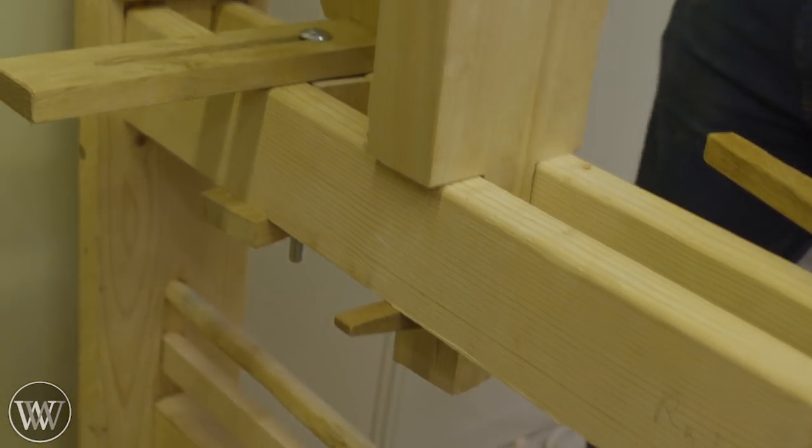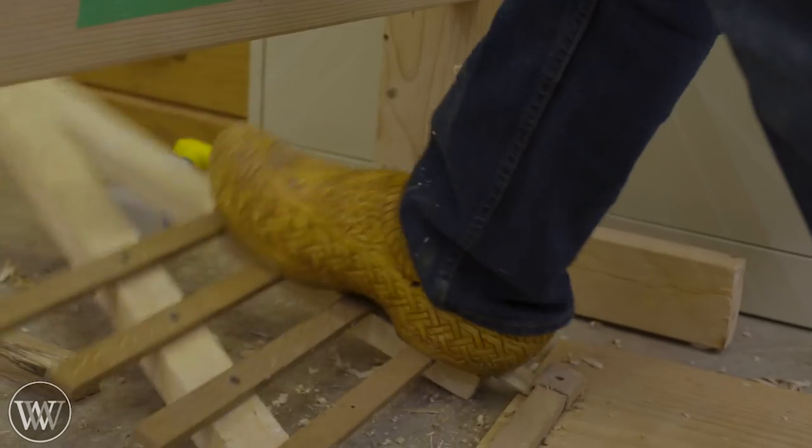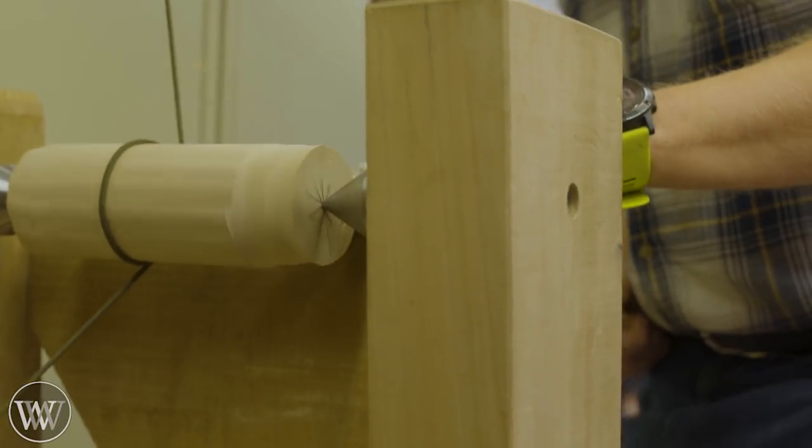I have a whole series of videos on making this lathe. I don't use it that much because I don't have a lot of shop space — whenever I set it up it takes up a large chunk of my shop. But one of these days I might make an outdoor shop and have it set up permanently out there.